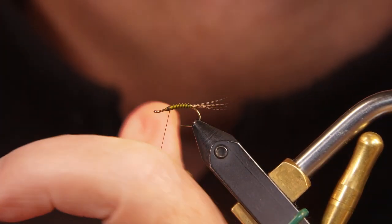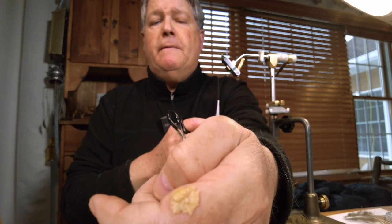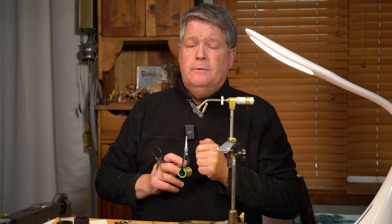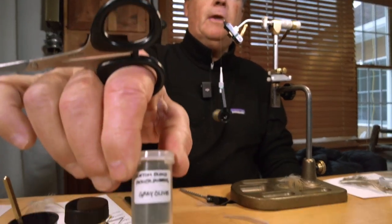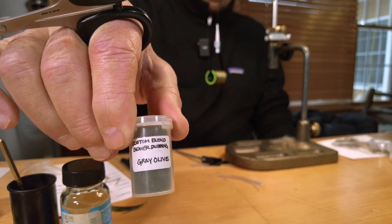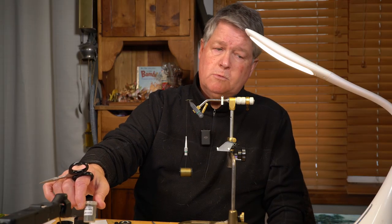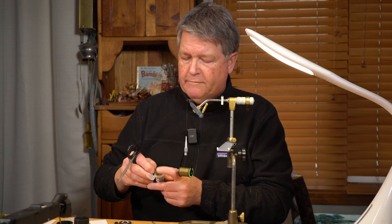I make a couple more wraps just to secure that down and add a little more dubbing wax on my finger — it's handy to have and I can use it constantly as needed without having to reach for it. Next, for the thorax, I like to use beaver dubbing — I find it's a real easy material to use. It's a natural fiber, dyed in a gray olive. I've taken Adams gray dubbing and olive dubbing and mixed the two together to get the proper coloration I want for this particular fly.